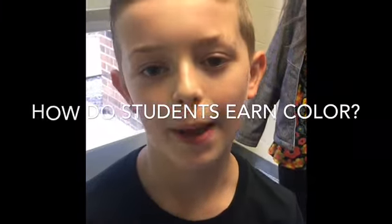What is a Color Run? The Color Run is where students run through stations and get color splashed on them. Students who earn $20 or $40 will earn color packets.